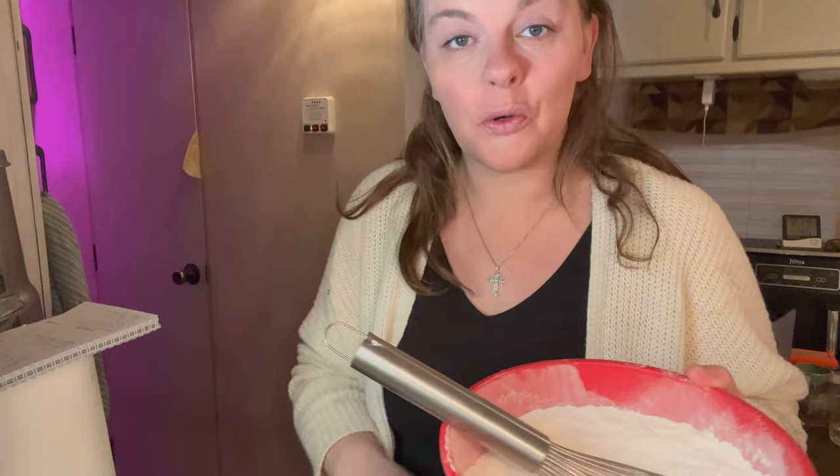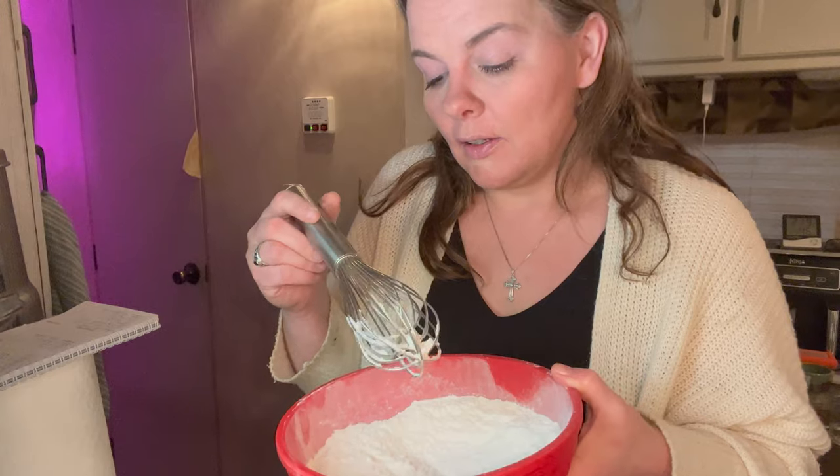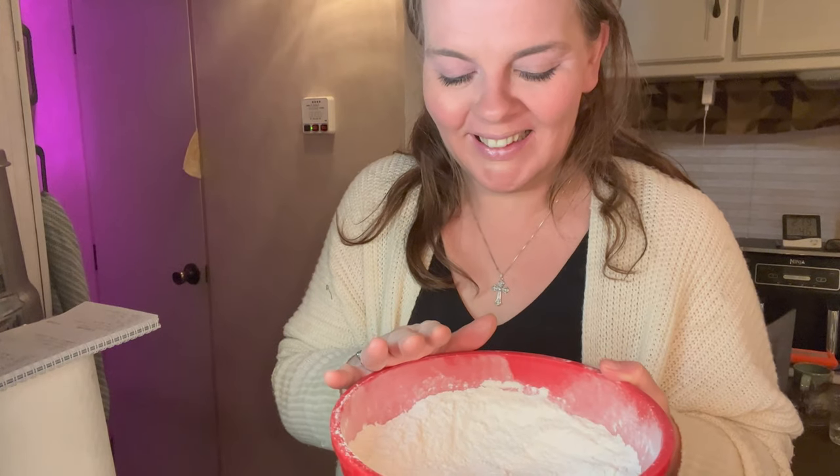Now that our wet mixture is all incorporated together, it's time to get our dry ingredients, which is only two things: two cups of flour and one and a half teaspoons of baking powder. Since my big bowl is the biggest bowl I have right now, I'm going to have to pour the wet into this rather than the other way around.